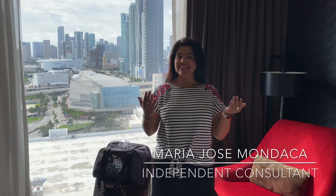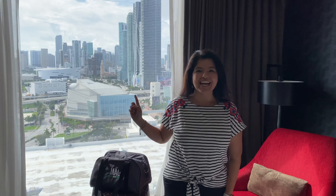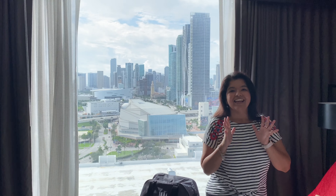Hey guys, welcome back to my channel. It is MJ and we are hanging out in Miami for the weekend. Look at this awesome view that I have right behind me. This is pretty cool.